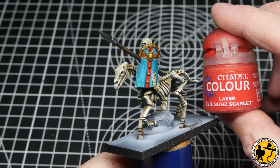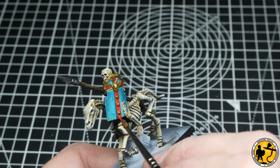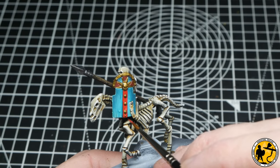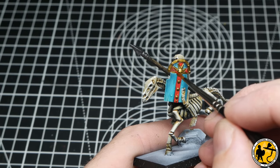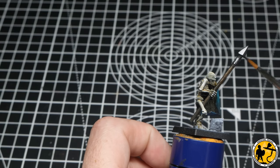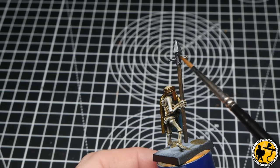To highlight the reds I'm using Citadel Layer Evil Sun Scarlet — a really nice first highlight that freshens it up and makes it pop a little bit more. If you wanted further highlights you could, and I will on character models, but as these are basic rank-and-file and the whole point of the tutorial is striking but quick, I'm just doing the one highlight and allowing that zenithal pre-highlight to do the heavy lifting.